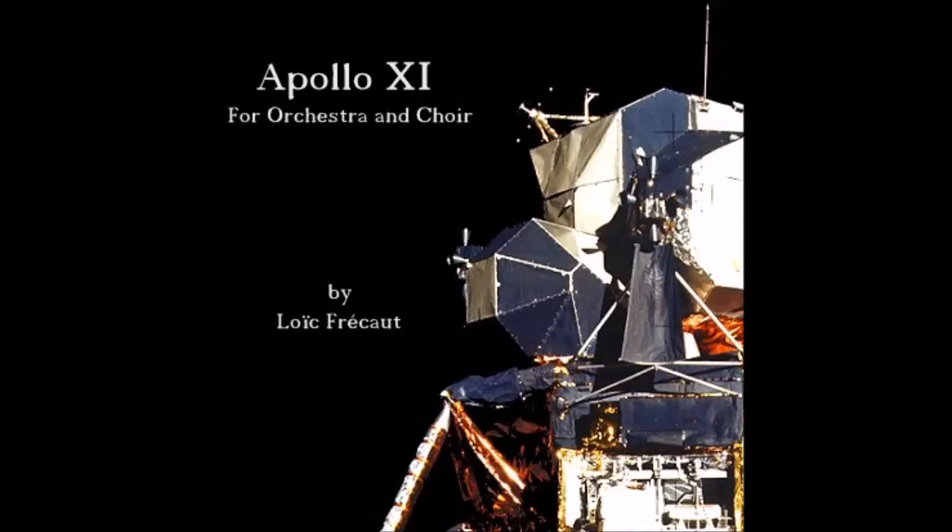Altitude 5,200 feet. Manual attitude control is good. Roger, copy. Altitude 4,200. Go for landing, over.